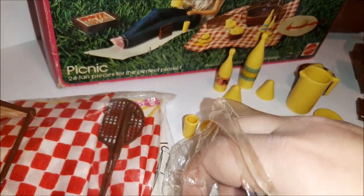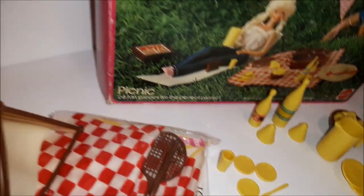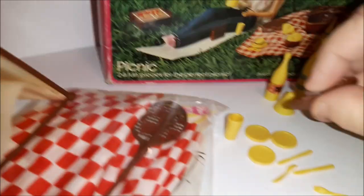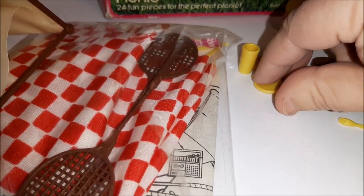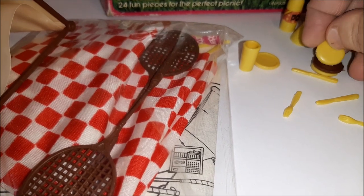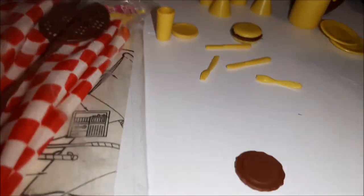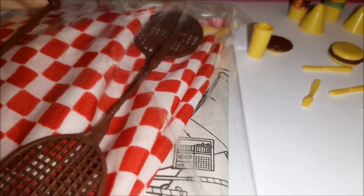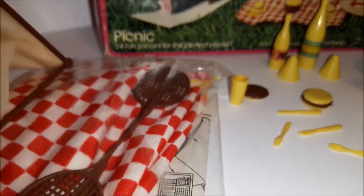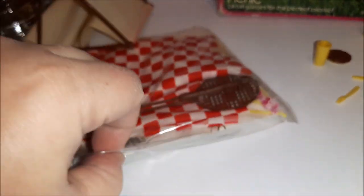Looking closer at the picture — yep, that's hamburger buns! And I didn't even see them in the bag at first, but here are the hamburgers. So we've got a burger and a bun, and another burger here, but it looks like we might be missing a bun. Maybe that's in this other bag, because this other bag's got some stuff in it too.